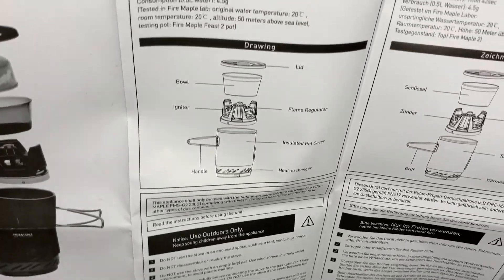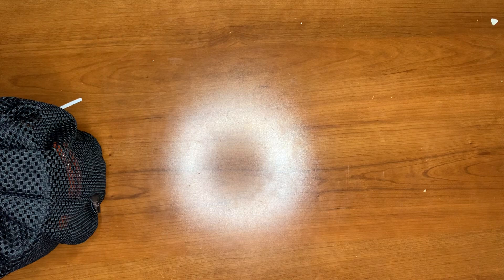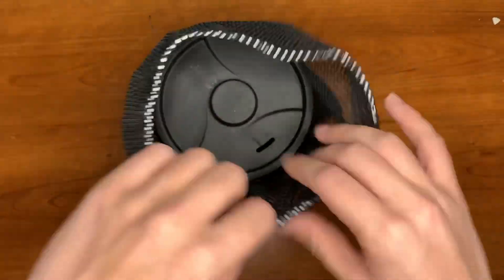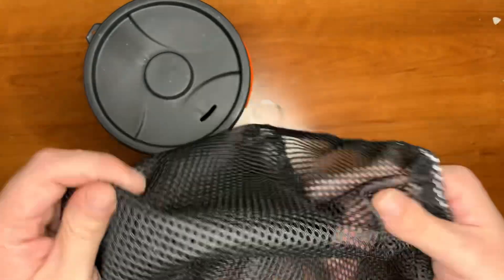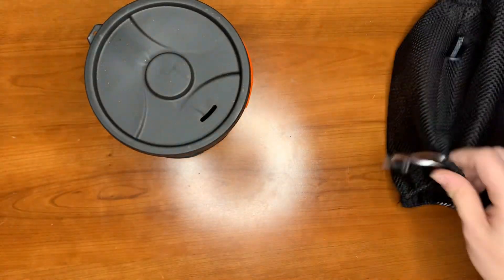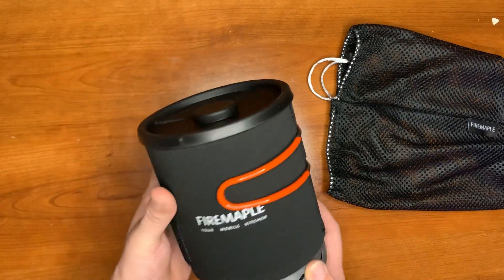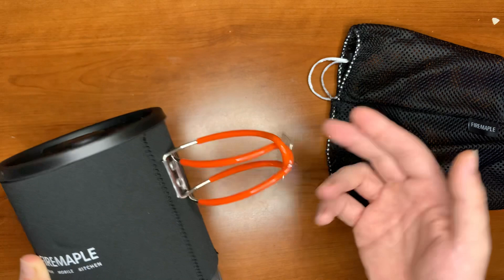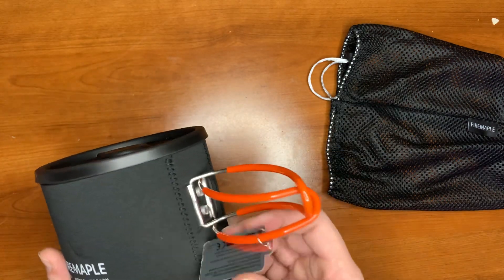It says do not assemble or modify the stove — I did see something in the comments about modifying the stove because they wanted to use the Jetboil coffee drip. We've got a nice thick, good quality bag here — this is the highest quality net bag I have. I have quite a few from different mess kits, and this is very thick, it will hold up. It also has a nice fastener or tightening point.